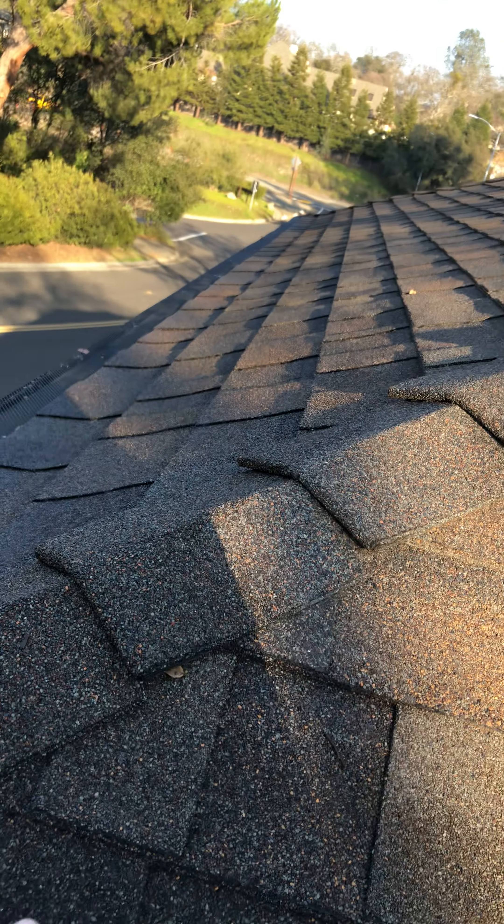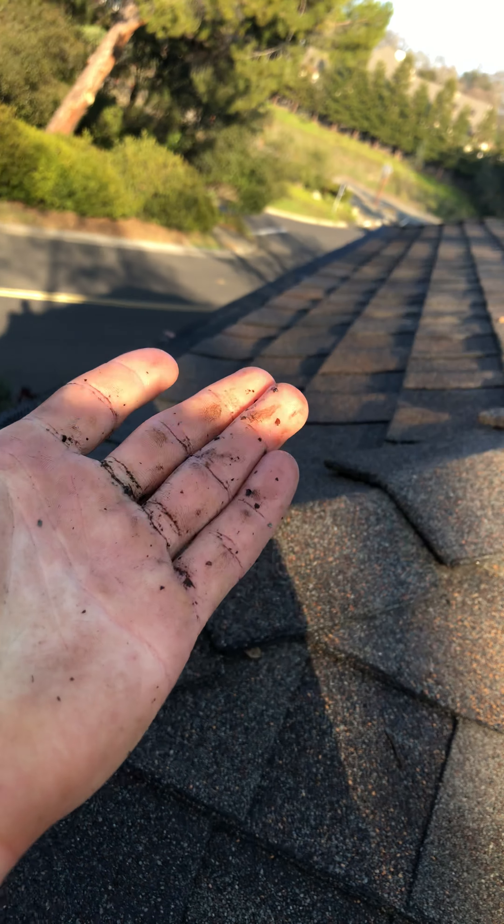This is a composite style roof. You can tell that because it has these little roof granules — you can see them all over my fingers.